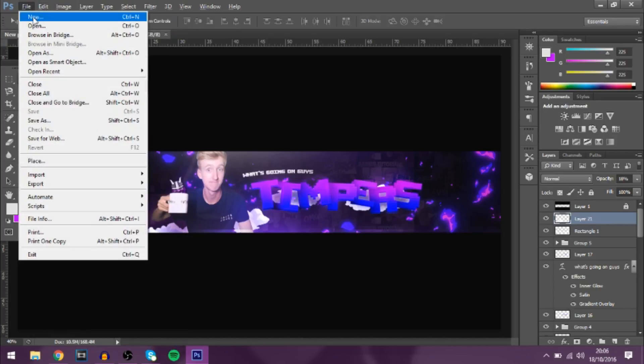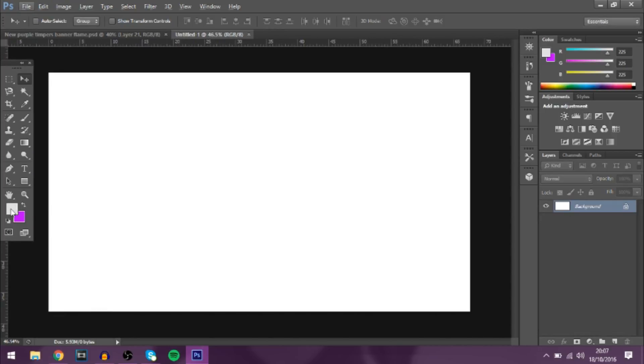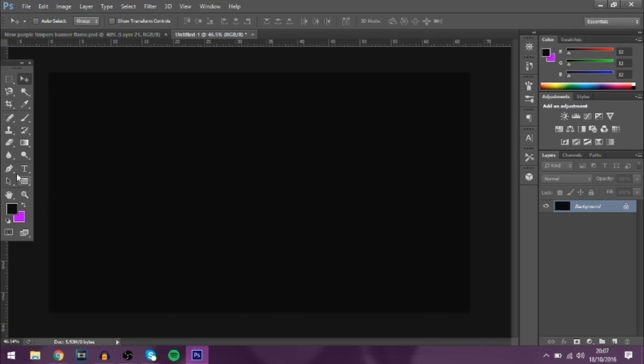Let's go into a new document — just go to New and we'll do the default Photoshop size, 1920 by 1080. I'll just make the background black for now — use Alt+Backspace to fill in the background. Now for the font, you don't actually have to use a font for this.